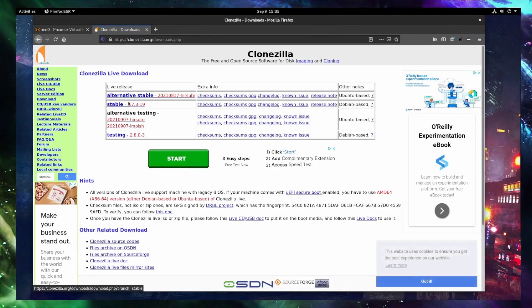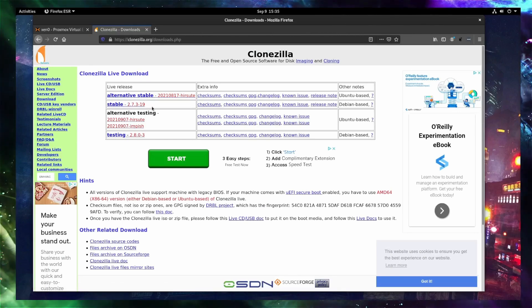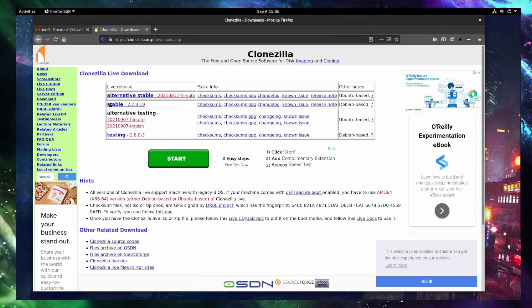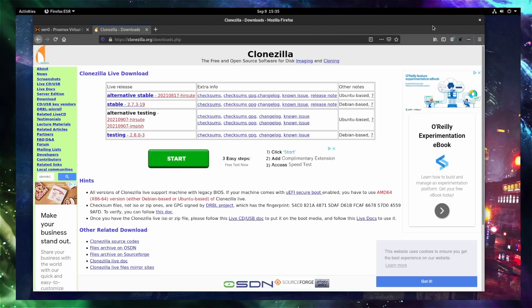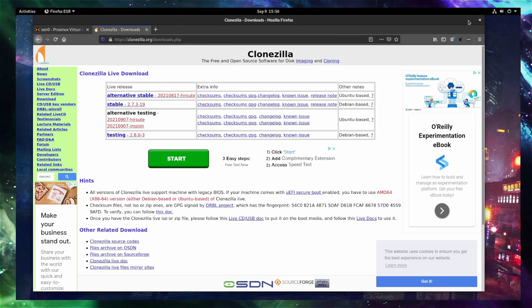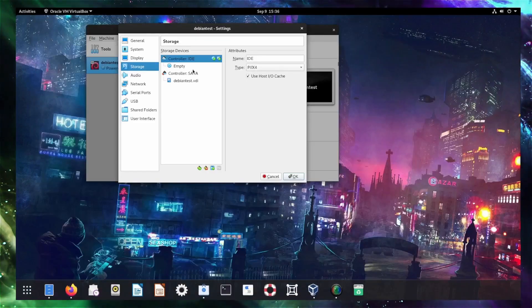Here you have your choice: you can go for the stable release based on Debian, the testing release, or the alternative stable. So you have your choice — do you want Clonezilla under Ubuntu, or under Debian? I picked Debian for today. Of course, I'm moving Debian, so it really makes sense to use the Debian version of Clonezilla. And that's all I need from that — I've already downloaded this.